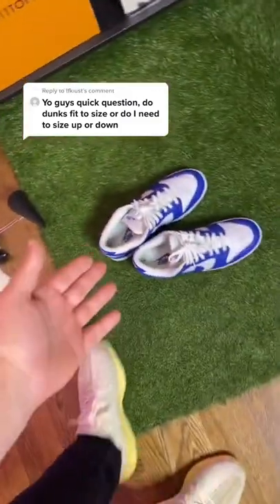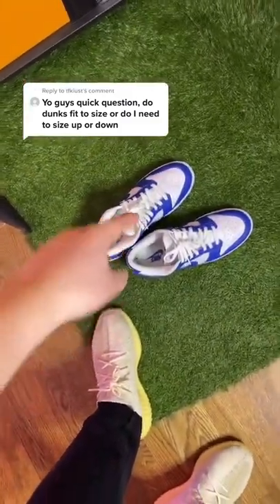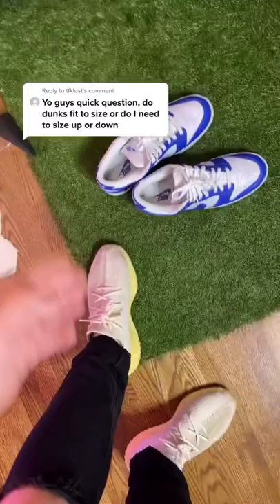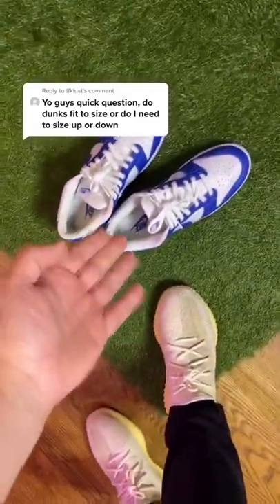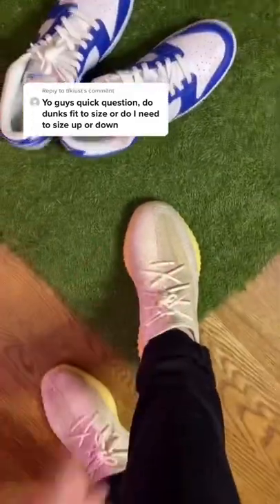So now that we've taken out the inserts, I'm going to do a size comparison of a Nike dunk low to a Yeezy 350. Normally, I'm a 10.5 in Yeezy 350s and my toe is right about here. Now let me put the dunk low on my right foot and let me show you the sizing.